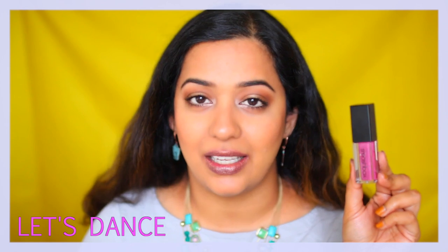The next shade is called Let's Dance. This is another pink shade, but this one has slightly more purple tones compared to the first shade. Next to each other, Big Spender is more of a brighter pink, while Let's Dance is a cool-toned pink with slightly more purple tones. As you can see from the swatch, it went on super smooth with a lot of pigmentation — I didn't have to layer it at all. It's a cool-toned pink shade, so it's going to make your teeth look whiter, which is a bonus!